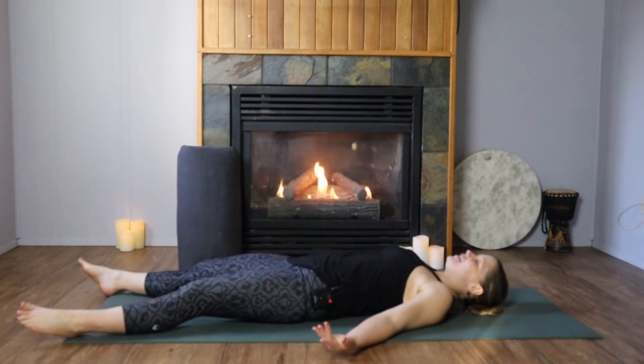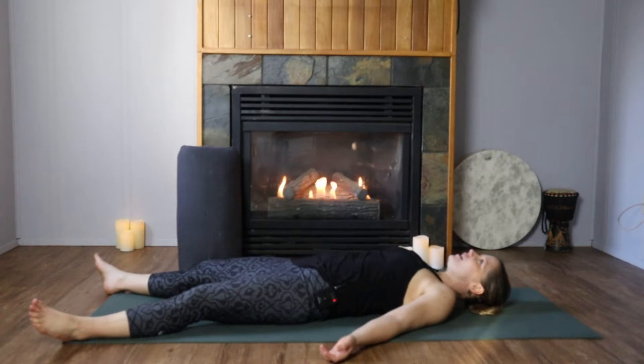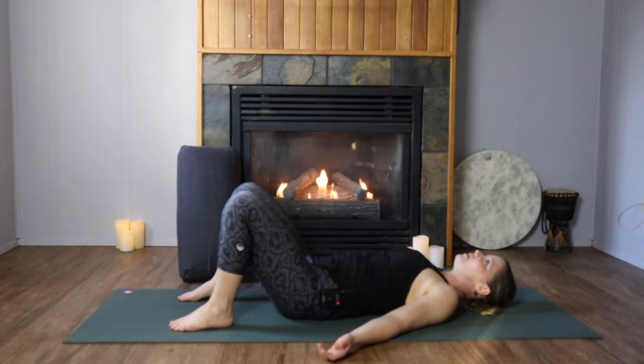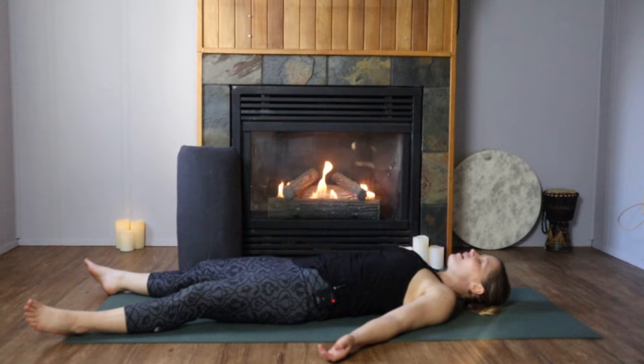Coming all the way down into your version of Shavasana. Not all bodies feel comfortable laying flat on your back, so maybe bending into the knees to support the curve in the spine would be an option as we take a few breaths and get settled into the flow of the practice. Close your eyes, take a deep breath in through your nose and sigh everything out.